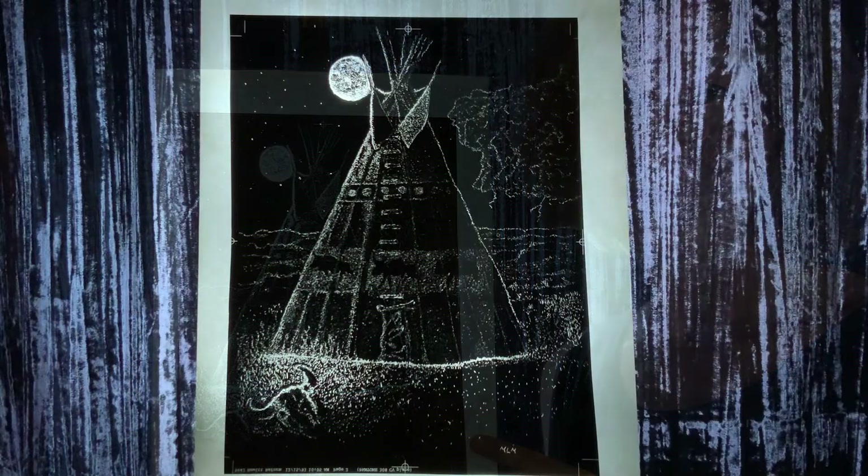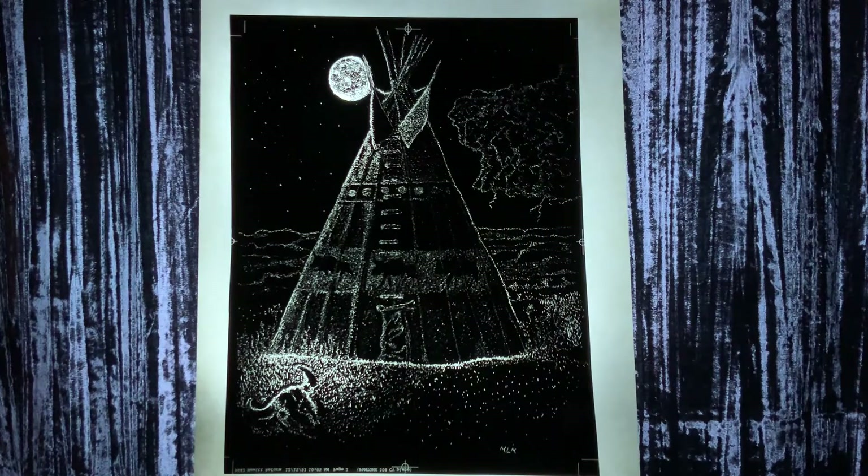And here's the thing about Marty's scratch art — the delicate permanence of his marks. Marty's process, as we see in his newest scratch art piece,